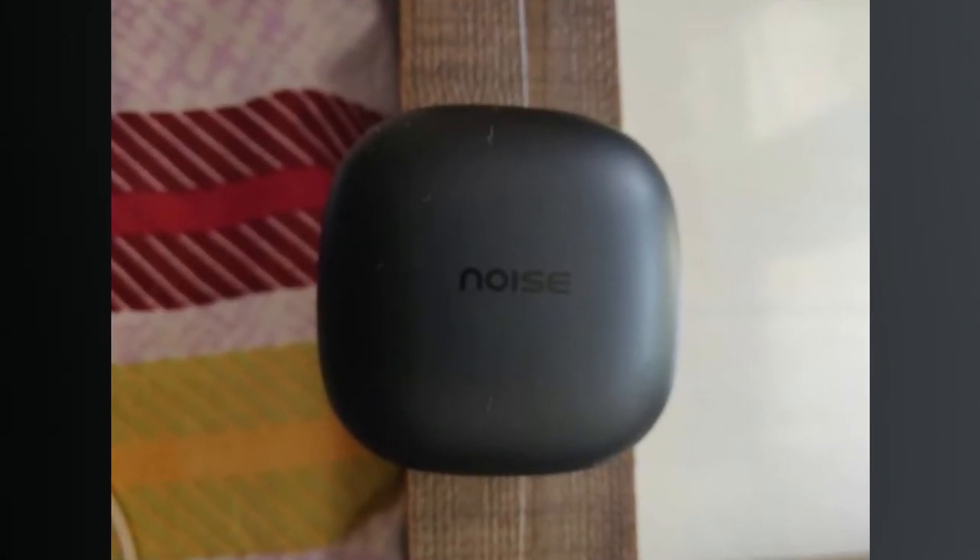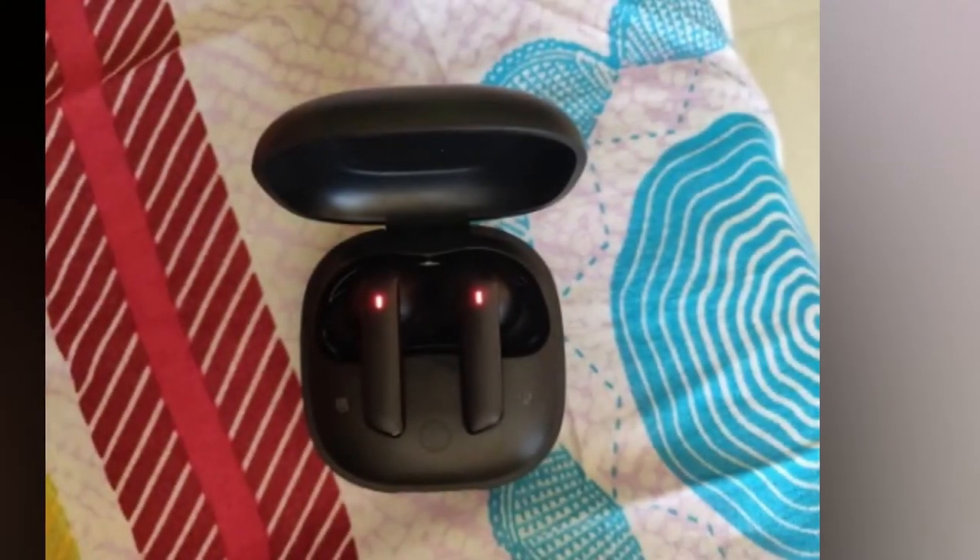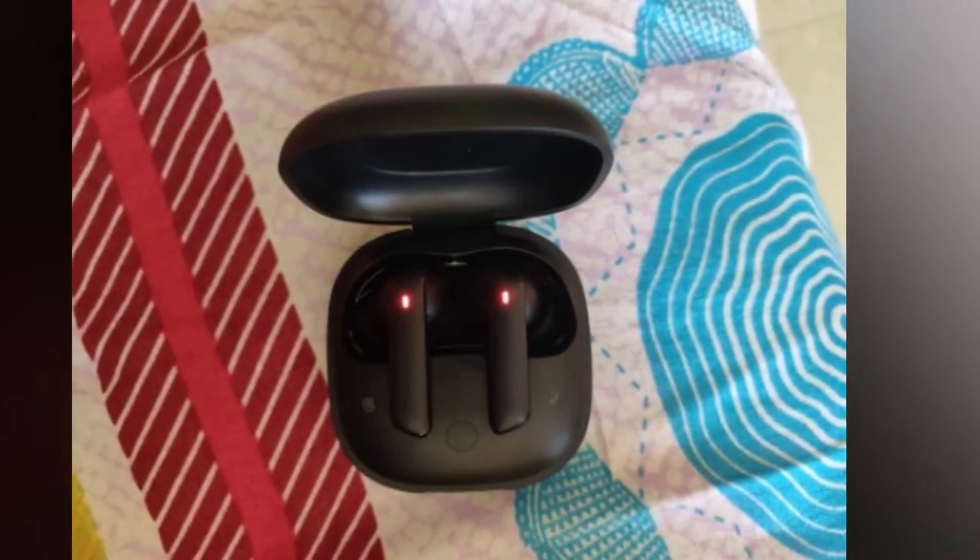Now close the charging case door and wait for some time, then reopen the charging case door. Both earbuds will now be paired together and will go into pairing mode.